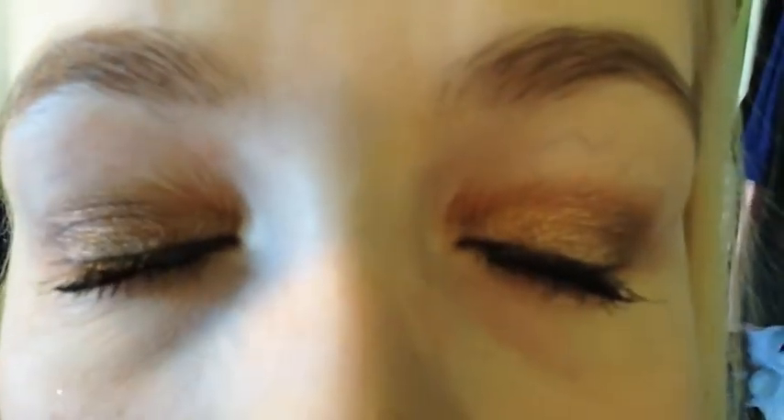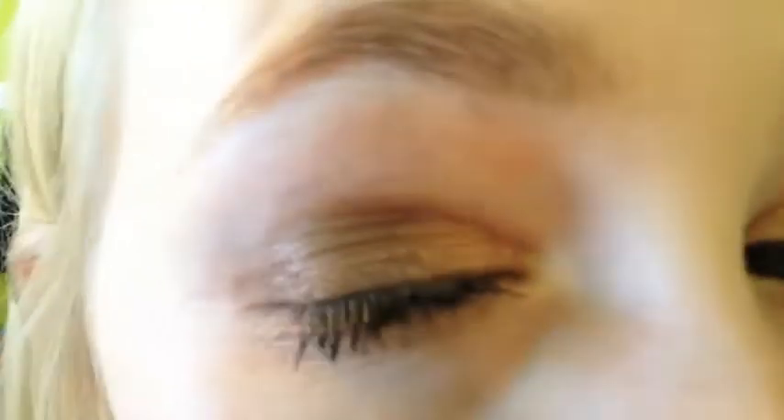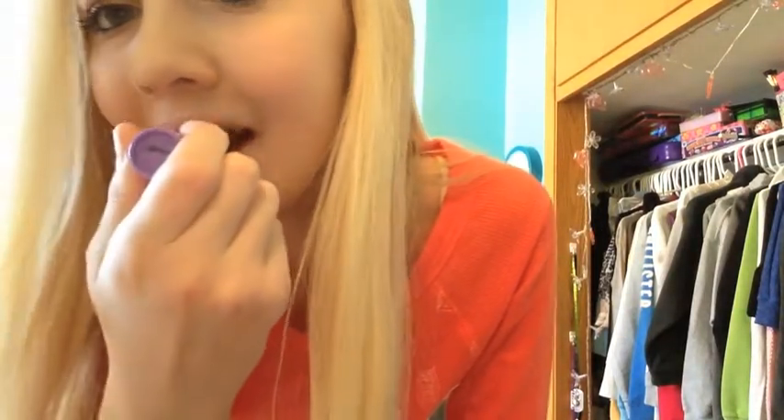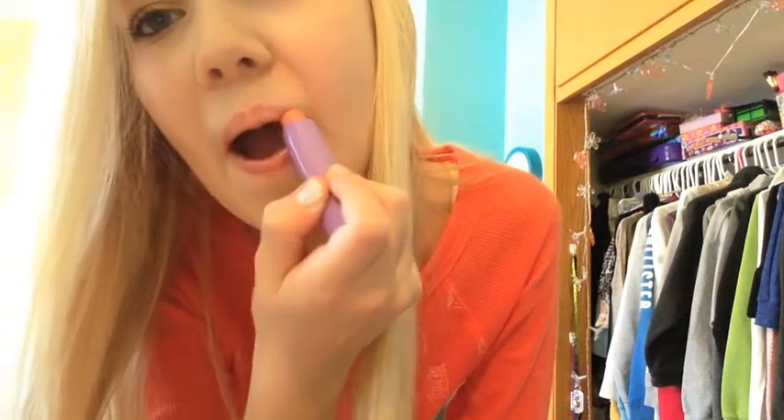I just love this look. I'm going to apply my Baby Lips chapstick and it has a tint of like a nude kind of color, but it's called Peach Kiss or something with peach in it. I like using this because it's kind of a nude color, good for fall.